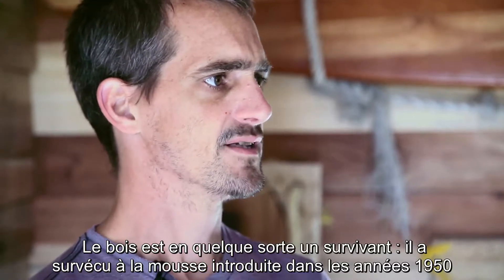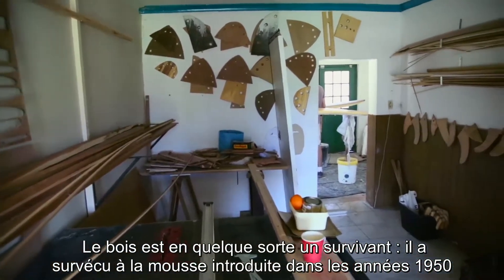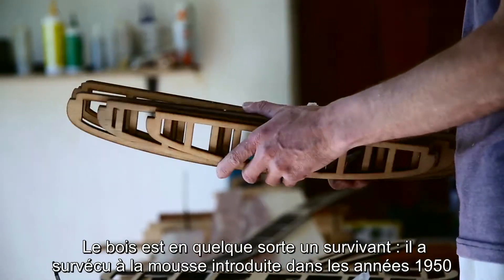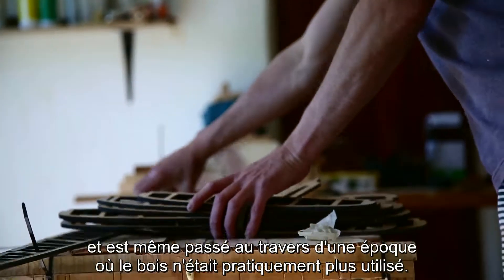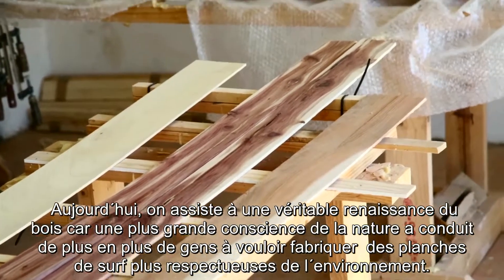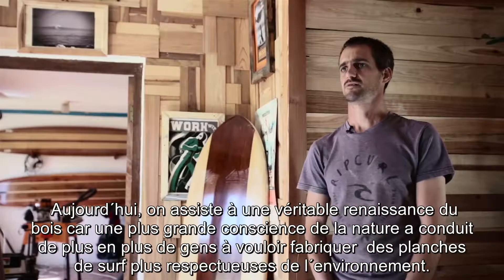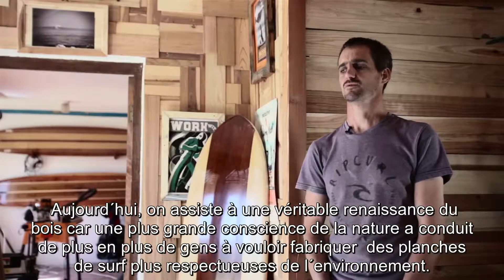Somehow or other, wood has survived the journey from the introduction of foam surfboards in the 1950s, when wood became a material that was no longer used. And it's now seeing a reintroduction as people start to look for alternative materials that are more environmentally responsible to use in making surfboards.